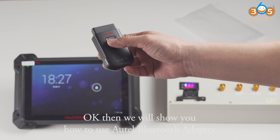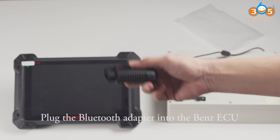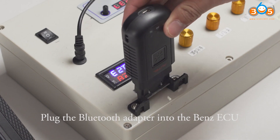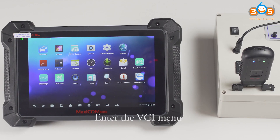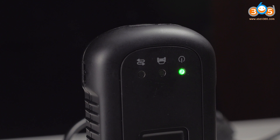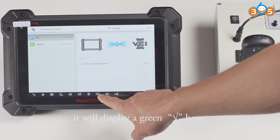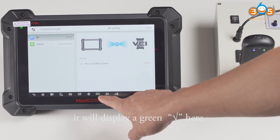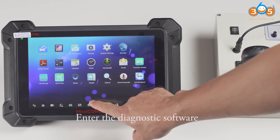Now we will show you how to use the ATEL Bluetooth adapter. Plug the Bluetooth adapter into the Benz ECU. Enter the VCI menu. When the Bluetooth is connected successfully, it will display a green tick here, and then the blue signal will light up. Enter the diagnostic software.